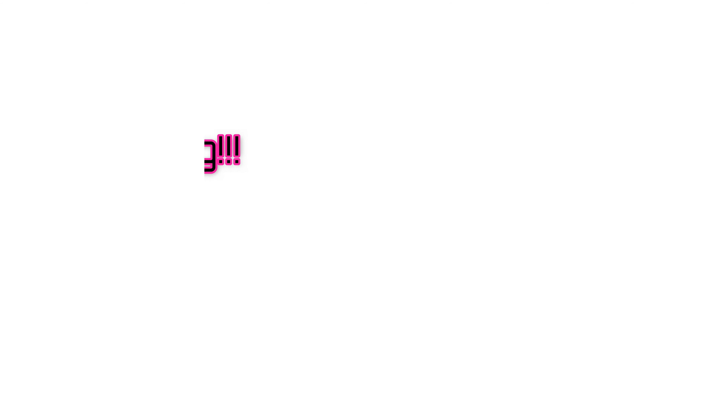Anyway, let me know what you guys think. Feel free to rate, comment, and subscribe, and see you again soon. Domo arigatou gozaimasu, mata ema shau, jane — thanks for watching!